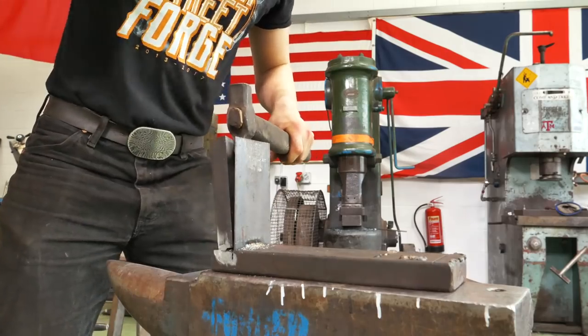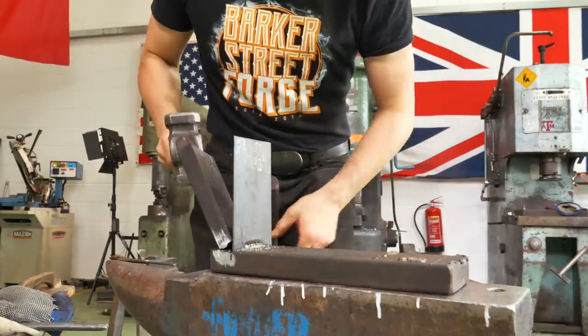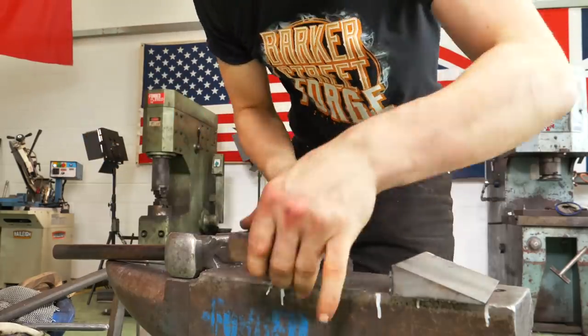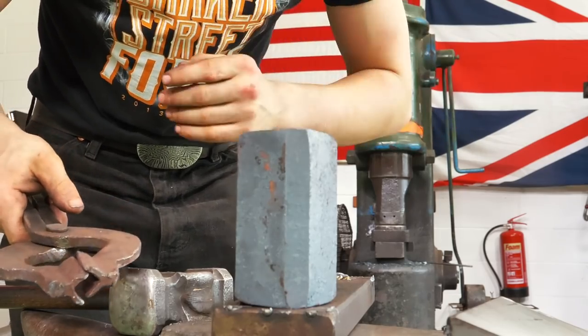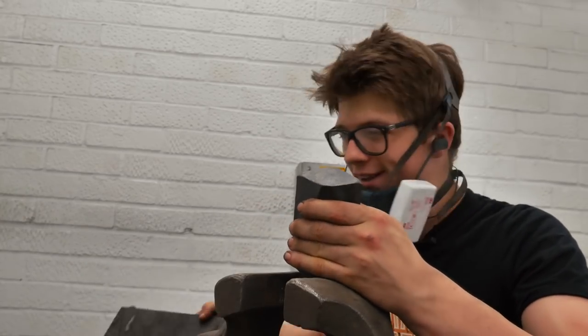Now I'm gonna break these off. I can now grind these, but first I'm gonna take this piece that I just forged out and we're gonna weld this on and do the same thing — slice it down. Now what I'm gonna do is grind off those welds, square that up, and then it's on to welding it together.